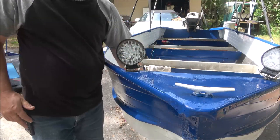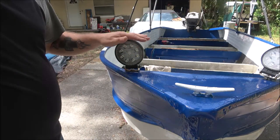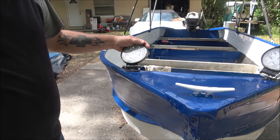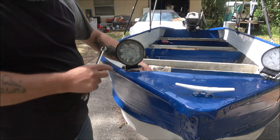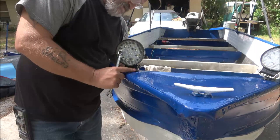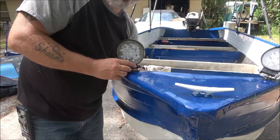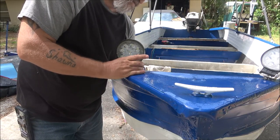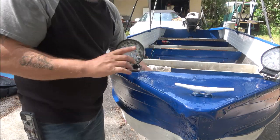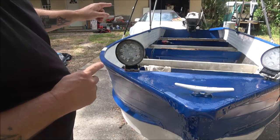I keep these loose so when I put the top on I can flip them down — that one needs loosened up a little bit more. Should have grabbed a ratchet wrench, wasn't thinking. All right, I'm gonna tighten these up and then we'll put the switches in the back.